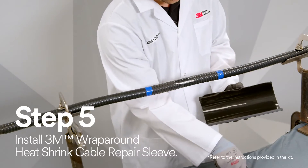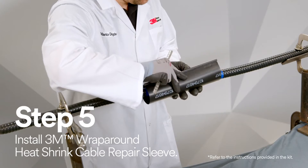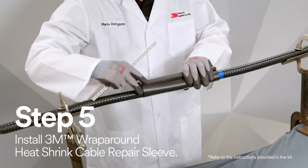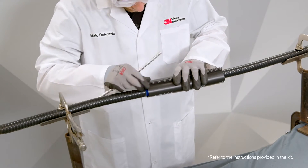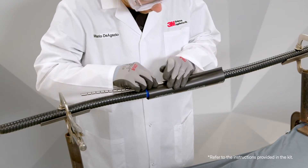Now it's time to install the 3M Wraparound Heat Shrink Cable Repair Sleeve. Wrap it centrally around the damaged cable area and snap together using the closure.